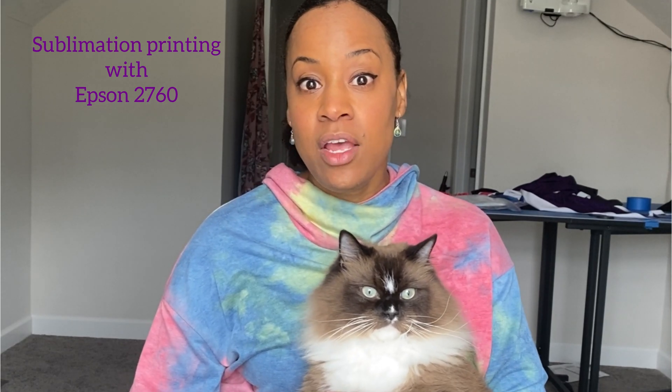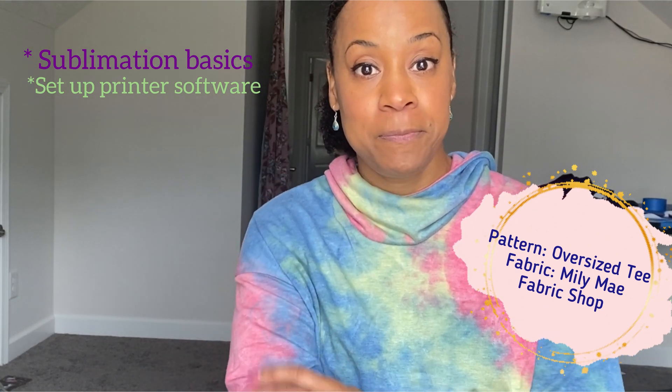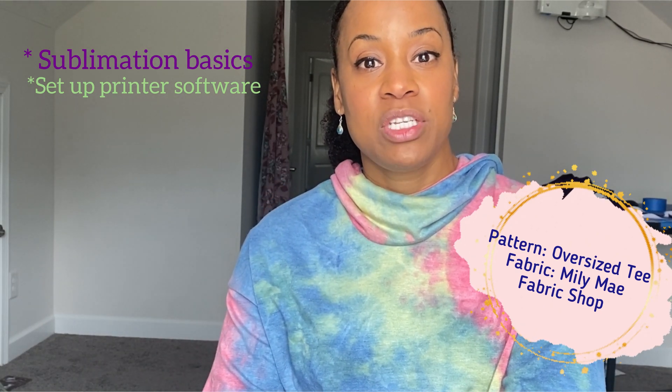Hi friends, welcome back. It's Tuesday again and you know what Tuesday means — it's time for 9. Last week we talked about sublimation printing. We took out our Epson 2760, switched out the ink in the machine, I stained my carpet a whole lot, and that's where we stopped. So this week I'm going to go over the basics of sublimation again, and I'm going to actually set up the printer on my Mac, and print something.